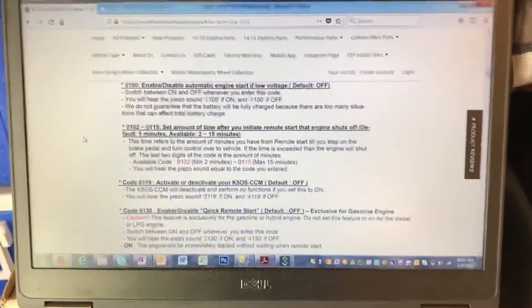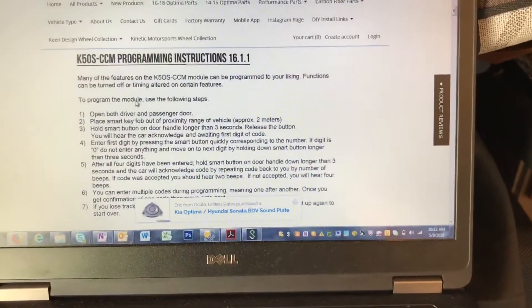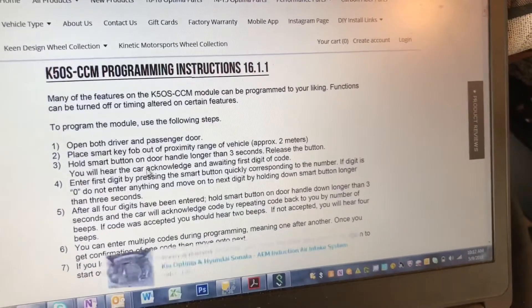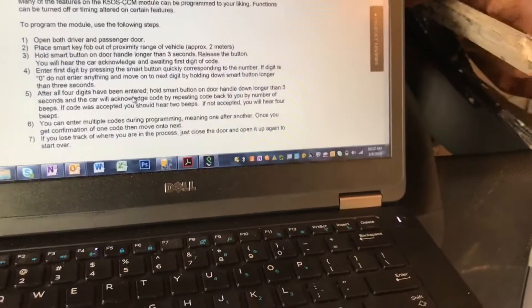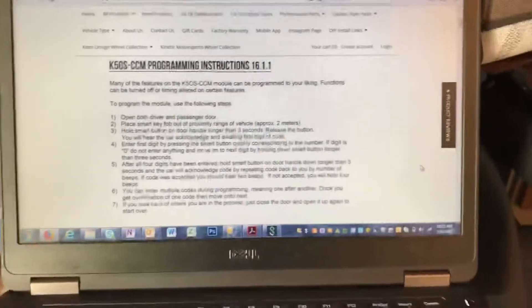To enter a programming code on your CAN bus module, you'll have to go to the programming page on their website. Follow these steps to enter programming mode: open both your driver side and passenger side doors, and leave your keys away from it, otherwise it'll just beep when you hit the button. Once you get to that point, hold the smart button on the door handle for three seconds — that enters programming mode and tells you it's ready to enter the code. After that, you enter the codes in a series of presses and holds, which is described on the site, but it's easier if I just show you.